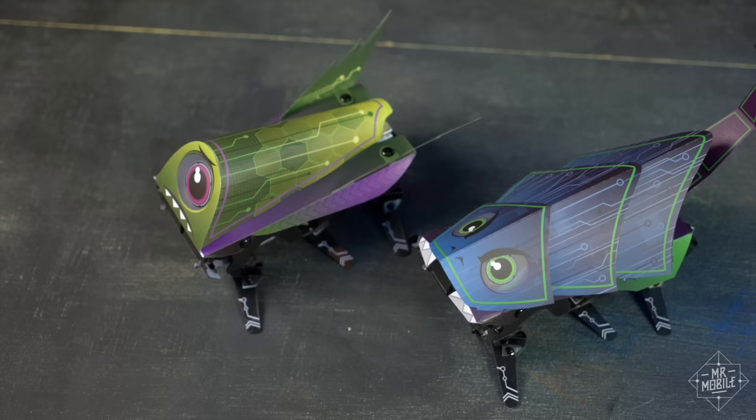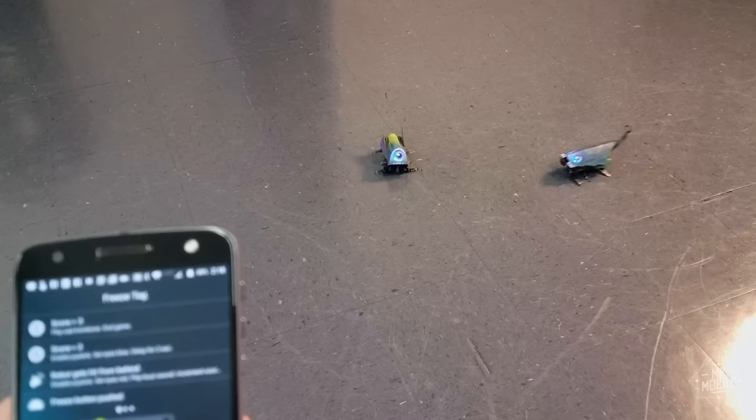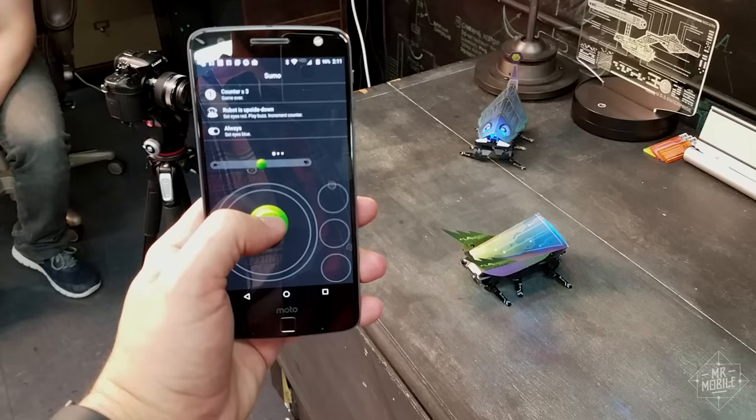Put together, all these if-then commands mean the bots can play games with each other. Freeze tag, which temporarily disables your controls if the other bot hits you. Afraid of the Dark, which makes them go a little crazy when the lights go out. And Sumo, in which you get points by pushing another bot off a table — first to three points wins.